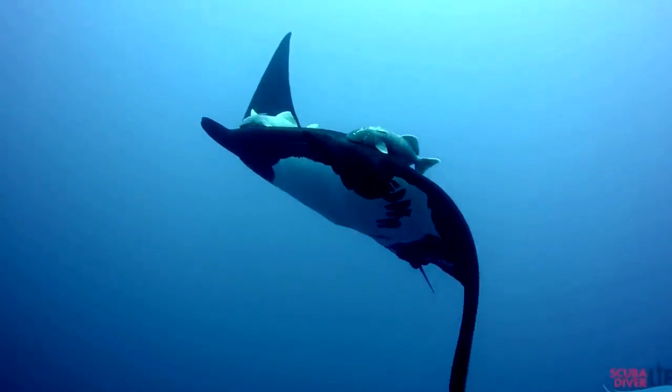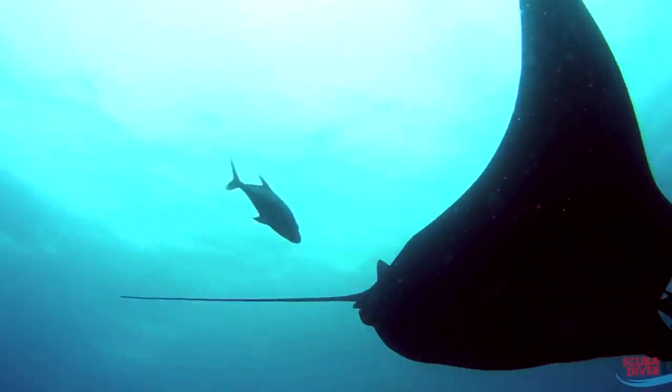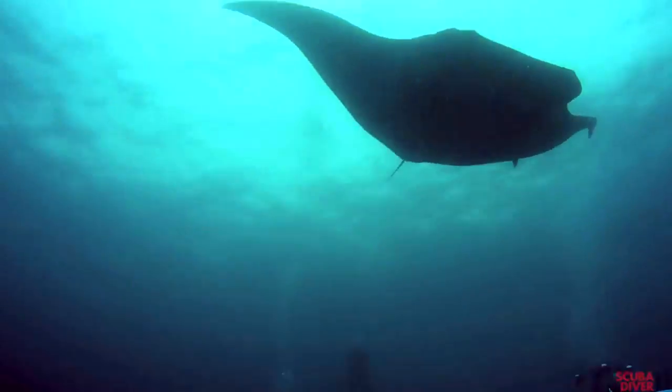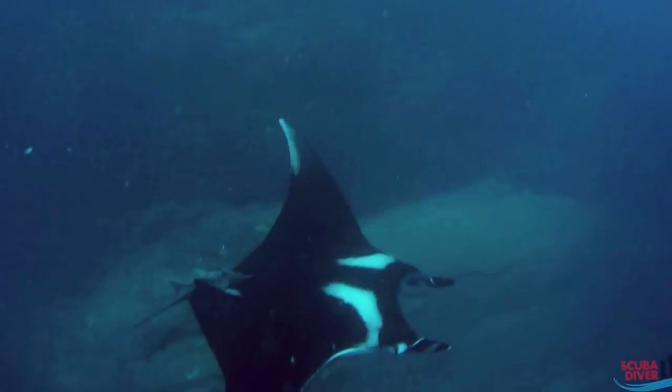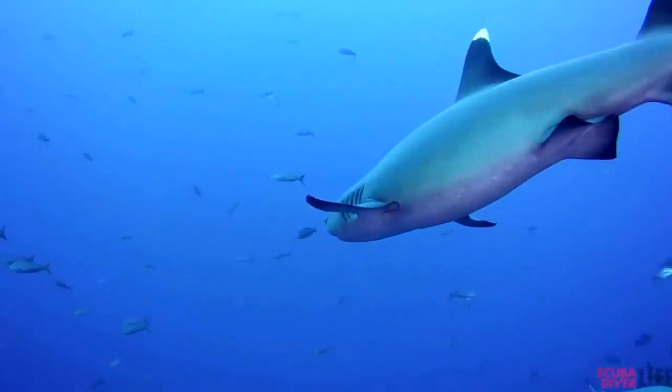All the underwater footage in this video is shot with the Micro 2.0. The camera also has no doors, making it impossible to leak. With an internal 64 gig memory, high capacity internal battery and Wi-Fi, there is no need for memory cards or batteries.